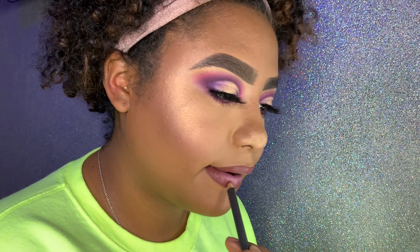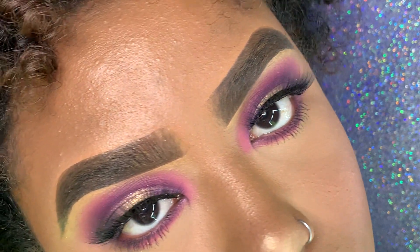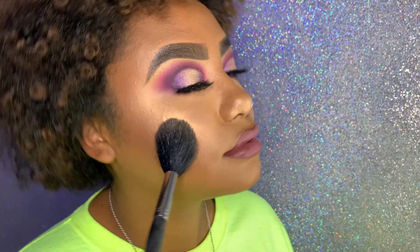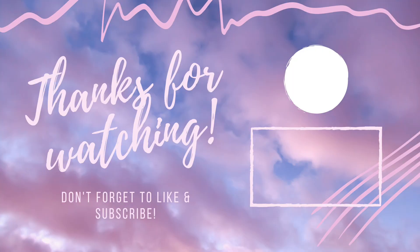I've been feeling super inspired to get out of my comfort zone and play with different palettes. If there's a certain look you'd like to see or a certain palette you want me to use, please comment down below. I'm really trying to stay inspired and stay busy during quarantine — hopefully this can get y'all's minds off of everything for just a second. Please like this video and share it — catch y'all on the flip side, bye!